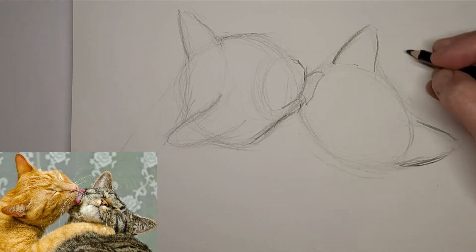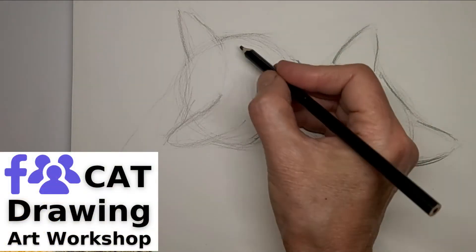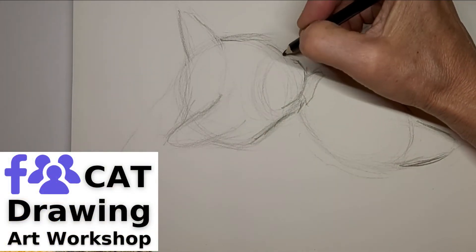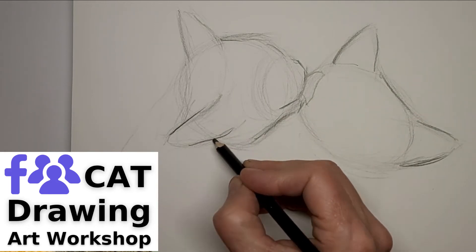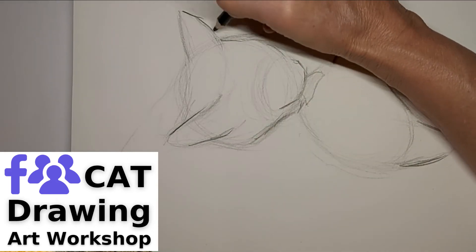If you really are passionate about drawing cats, we have a Cat Drawing Art Workshop Facebook group and you're welcome to check that out. You'll find the link for that group in the video description below, plus some other handy cat drawing links.